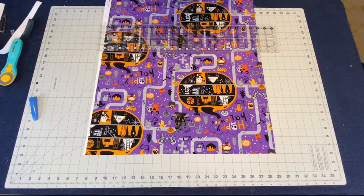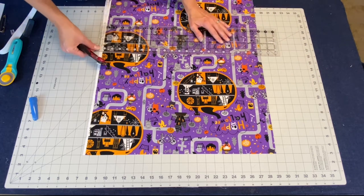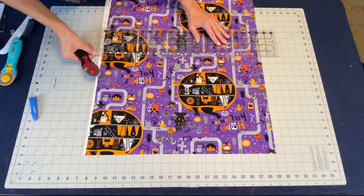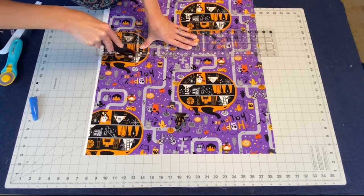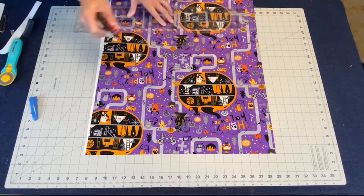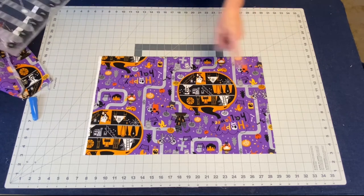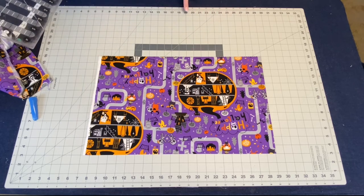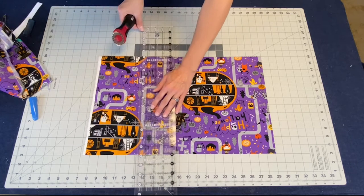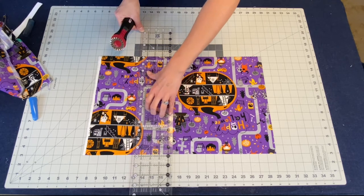The bottom needs to be cut with the pinking blade because the top will be sewn in. We remembered that our width was 16 and a quarter because our total size needed to be 32 and a half. So let's go ahead and cut that at 16 and a quarter, using our pinking blade to cut this.